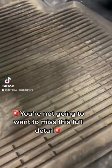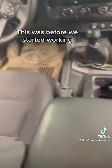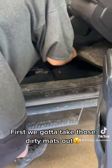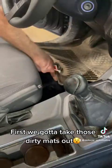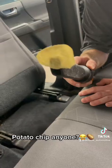You're not going to want to miss this full detail. This was before we started working. First we gotta take those dirty mats out. Potato chip, anyone?